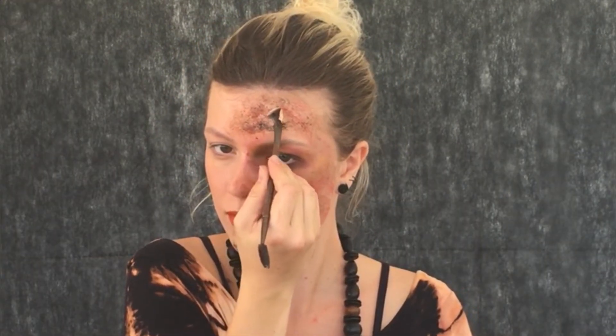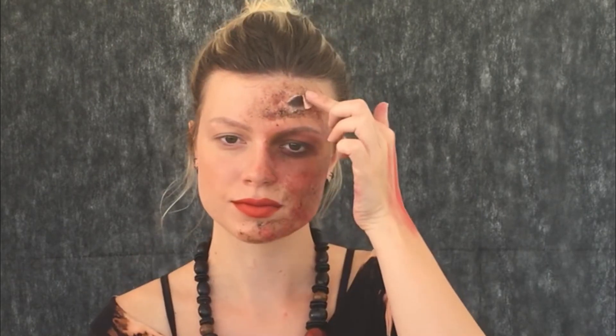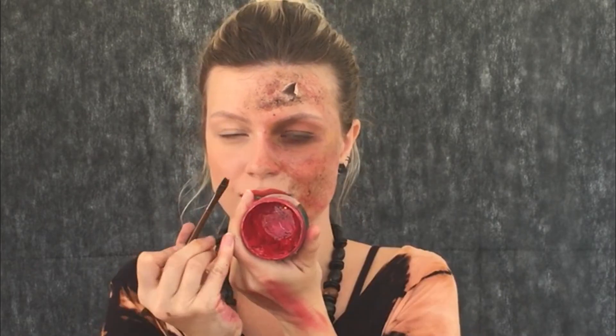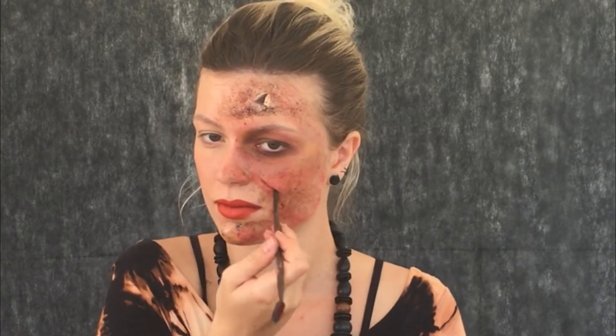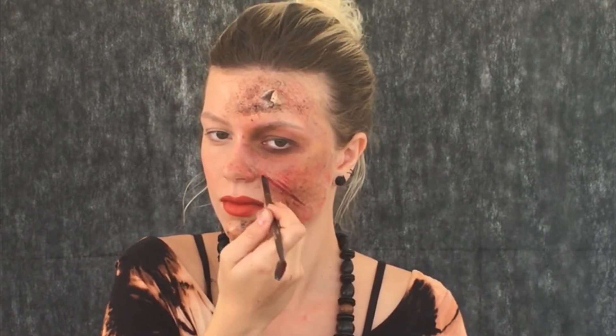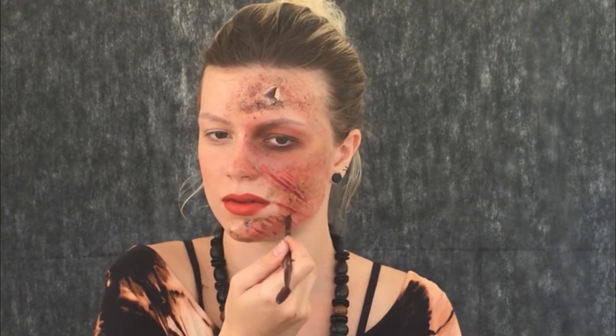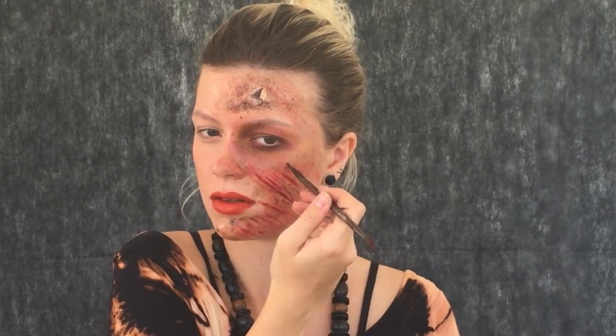Agora eu venho com a espátula rasgando aquele papel higiênico que está por baixo, fazendo como se fosse uma pelinha solta dentro do machucado. Uso preto para dar profundidade. Depois venho com o clau vermelho da Catarine Rio e faço umas ranhuras, uns arranhados na mesma direção para dar um contraste melhor. Faço os fios mais separados e mais grossos.